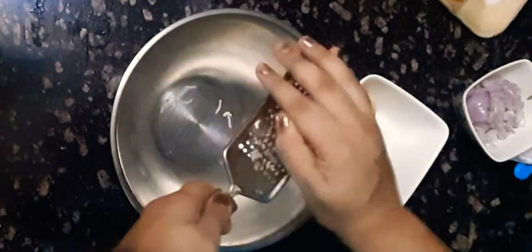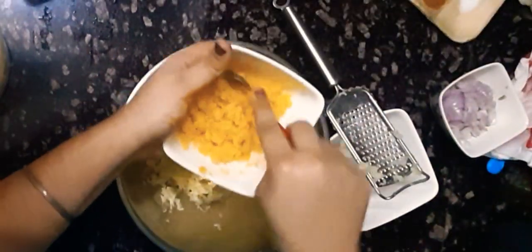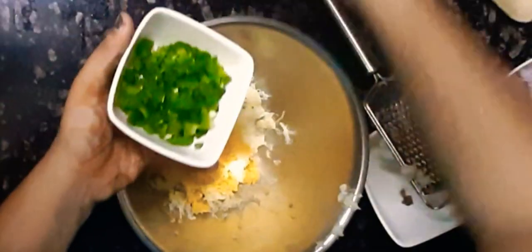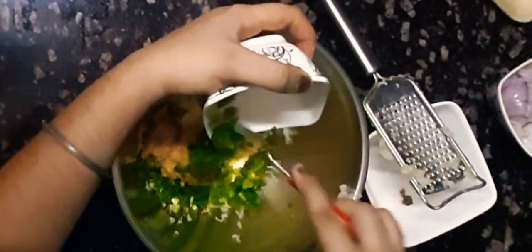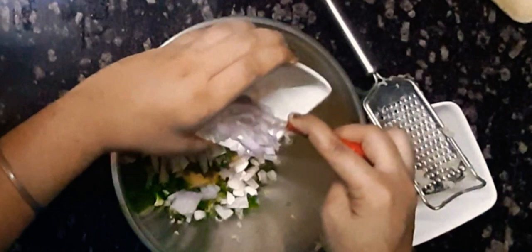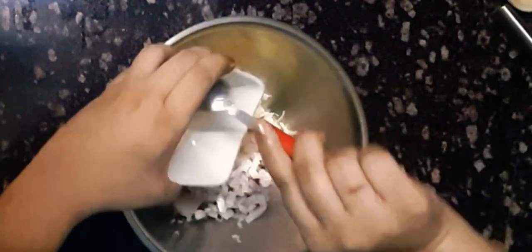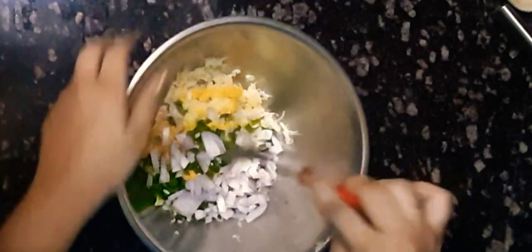In a mixing bowl, I'm going to shred the boiled potatoes. To these potatoes I'm going to add corns, capsicum, and onion. I'm going to give it a mix and then we are going to add the spices.